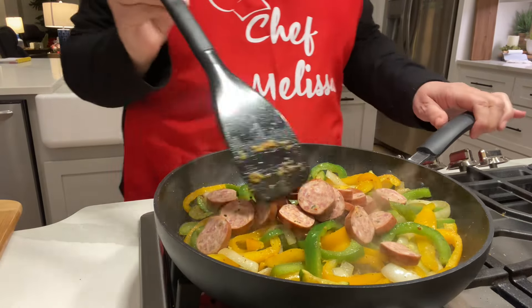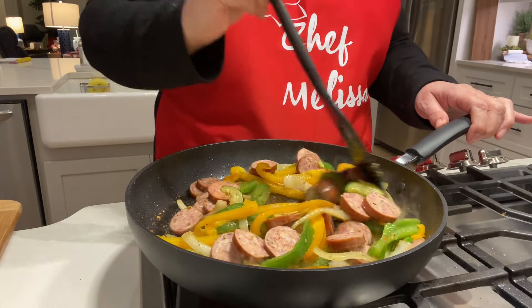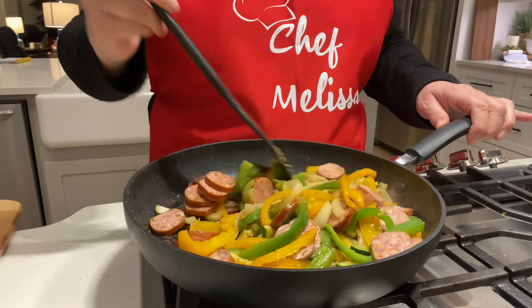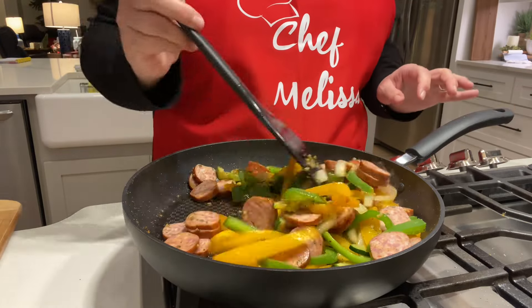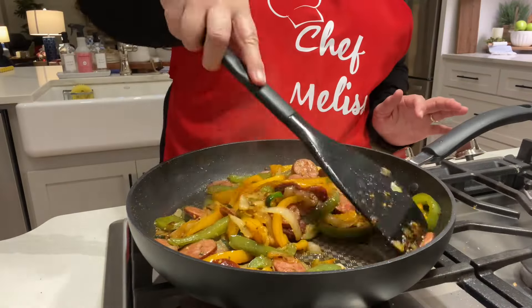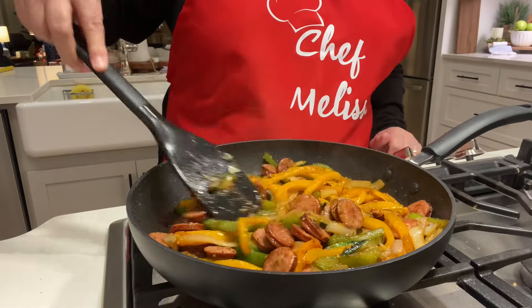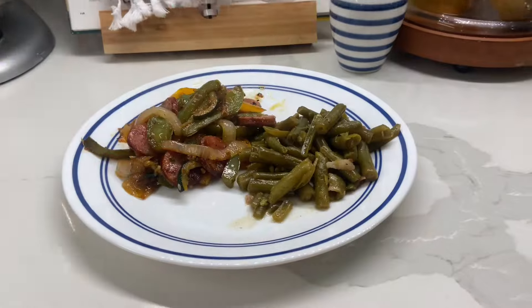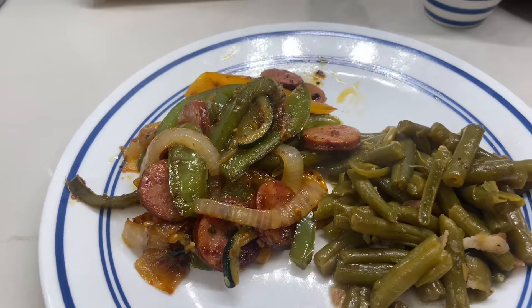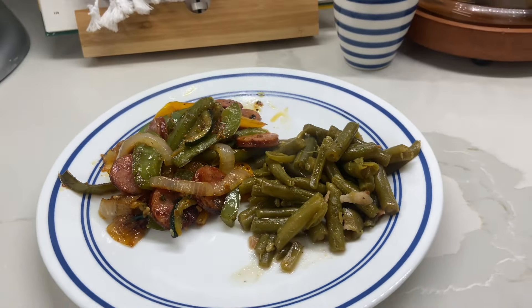I'm going to cook the sausage in with the peppers and let all of that get nice and cooked. I don't like crunchy bell pepper, so I cook it until the bell peppers are very tender. I ended up serving this with some of my delicious green beans. I'll see if I can find the video where I show you how to make those because they are super good. This is a delicious meal.